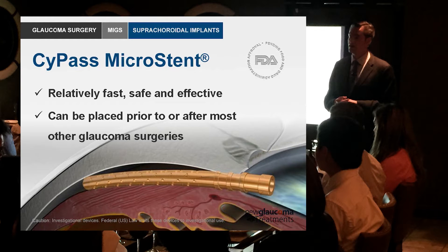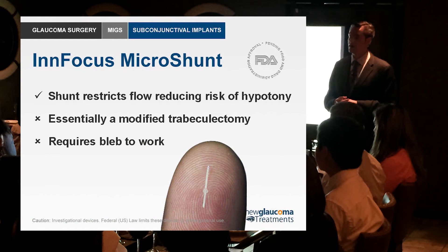Essentially subconjunctival implants — these are implants designed to restrict the flow from the anterior chamber through the sclera under the conjunctiva, just as trabeculectomy would. Instead of creating a flap and trying to tie it down just right to get some percolation of fluid, these are actually designed to restrict flow so that you get enough flow to lower the pressure, but not so much that you have problems with hypotony.